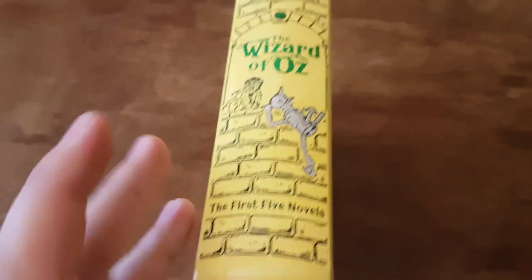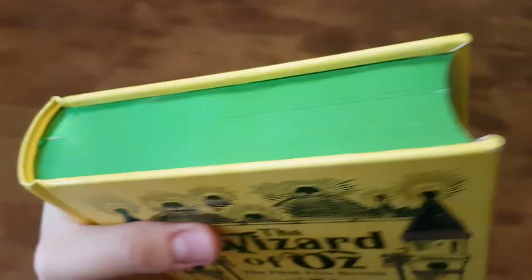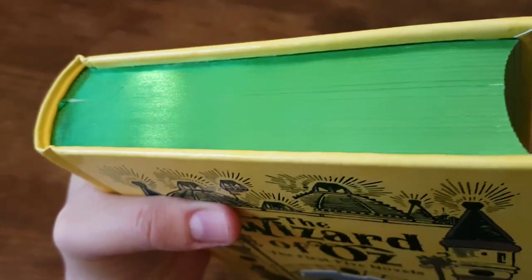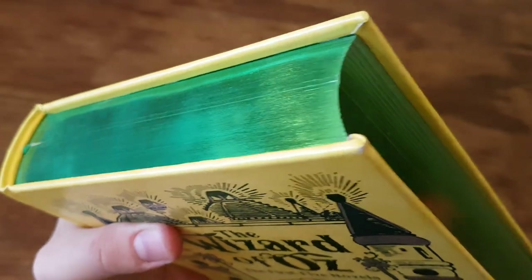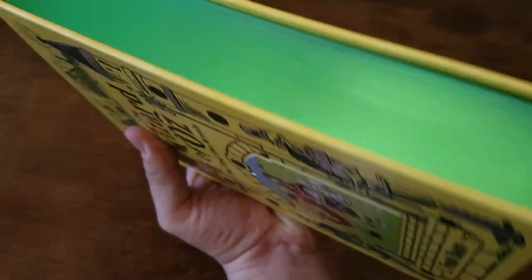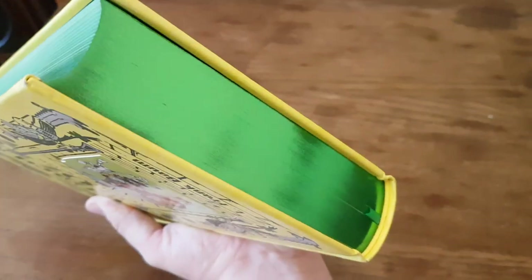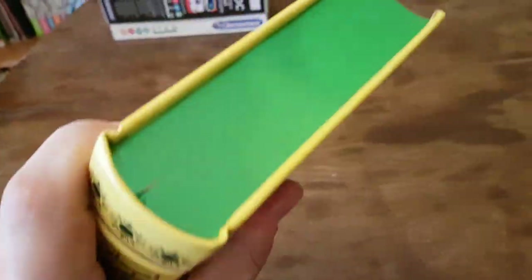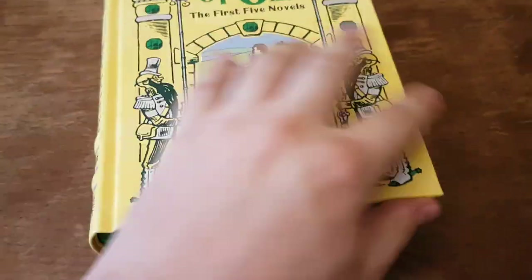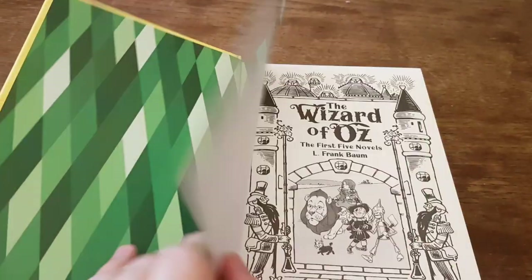The five books are: The Wonderful Wizard of Oz, The Marvelous Land of Oz, Ozma of Oz, Dorothy and the Wizard in Oz, and The Road to Oz. There is a little quirk to this book — the edge is green. All the other books in the Barnes & Noble leather bound collection are either gold or silver, and this one has a really nice emerald green edge — a nice little Easter egg.